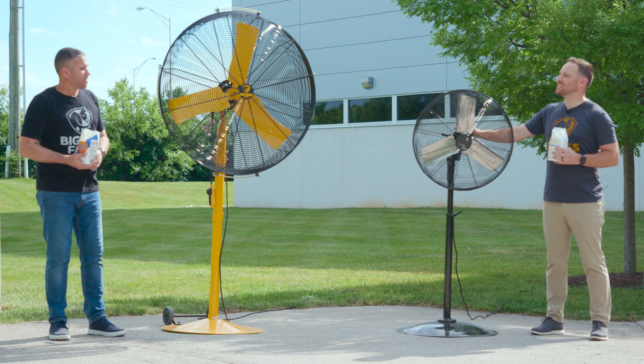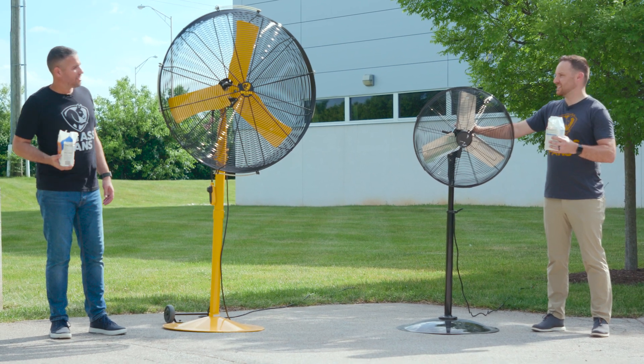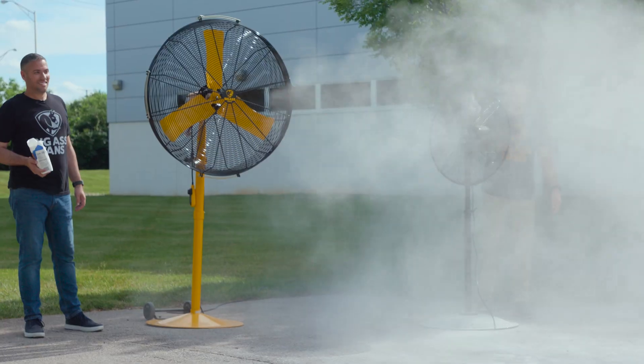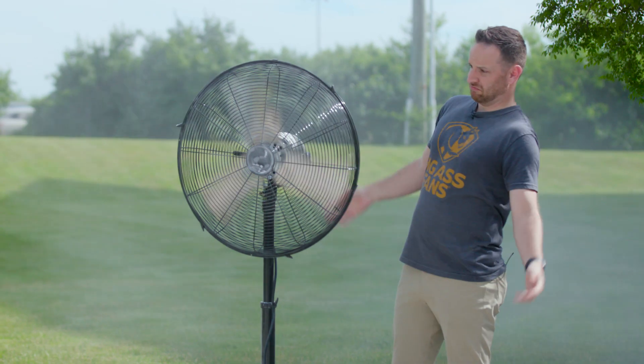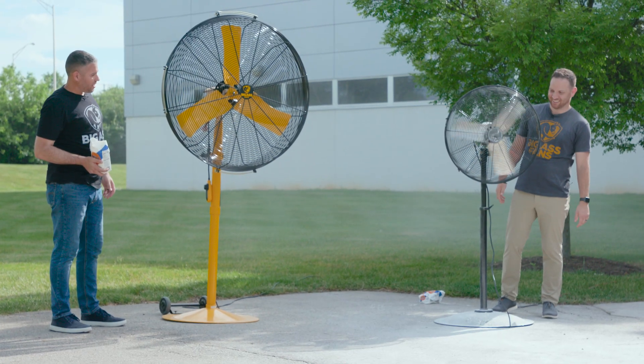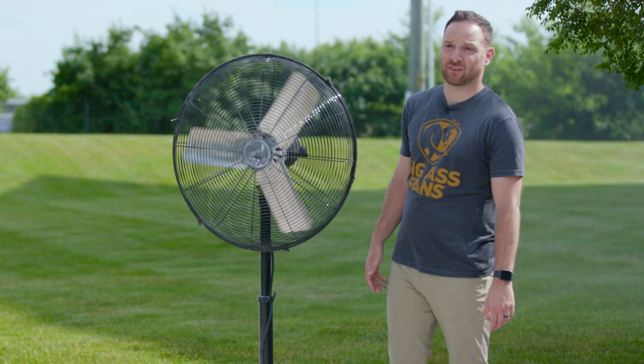Hey John, let's put this to test. We've got some flour — let's see what this can handle. It killed it. Smells like toast over there. Not built for the toughest of environments.